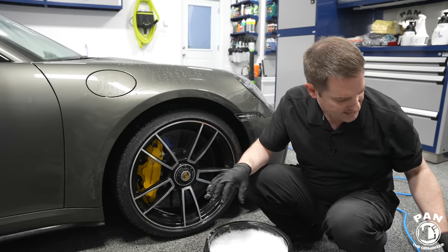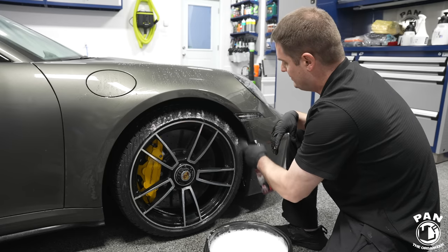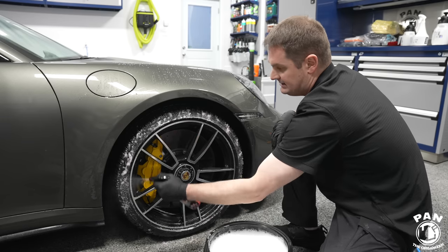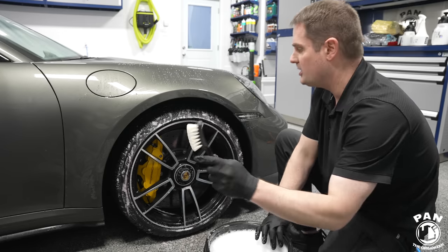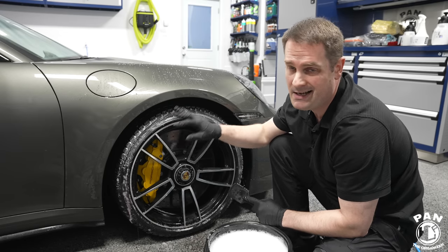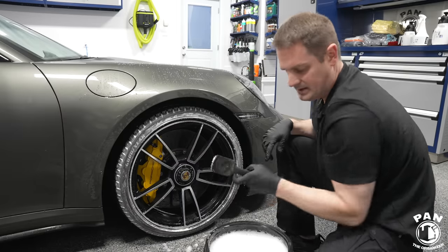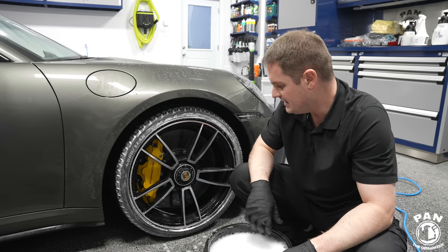For the tires themselves we're going to use P&S Brake Buster — spray it on the sidewalls to help remove any previous dressing that might be left over, properly prep the tires, remove any browning, dirt and grime. Then we take the tire brush and scrub. The foam is white on the first pass, which means it removed the majority of the loose dirt and debris.